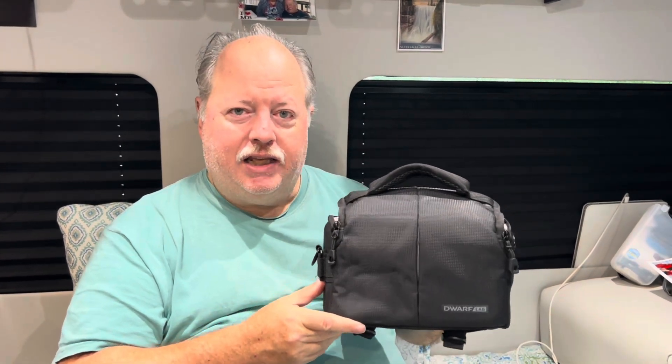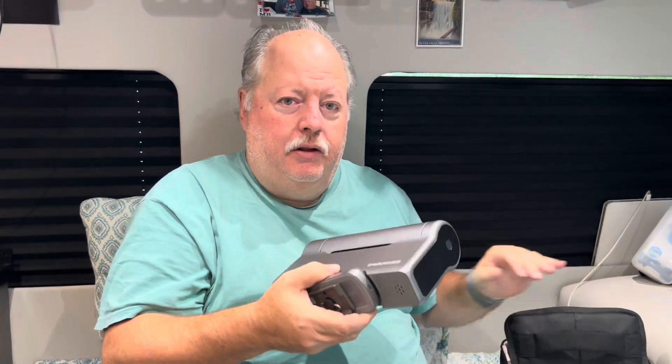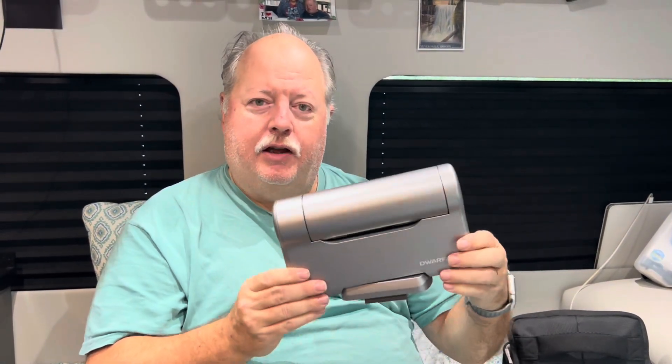So first, let me show you why I chose this device — it is so small that it's easy to fit in the van. That's the case that the device comes in. The device itself is really only about half the size of this case. There's just a couple of accessories in the case. So there you can see how small the Dwarf 3 is.